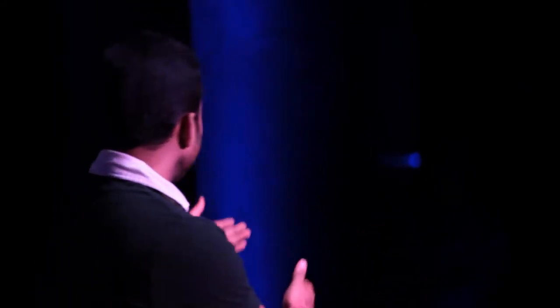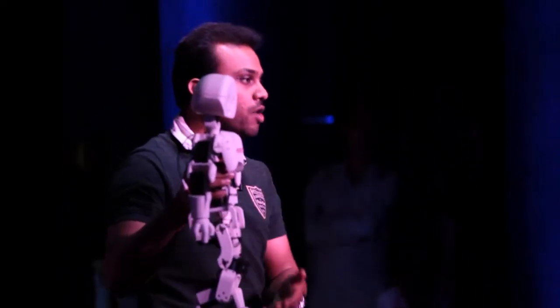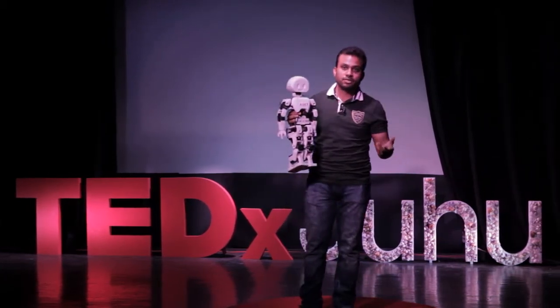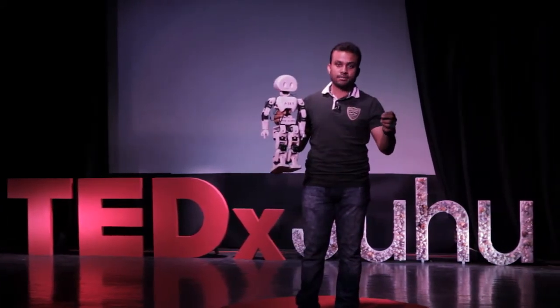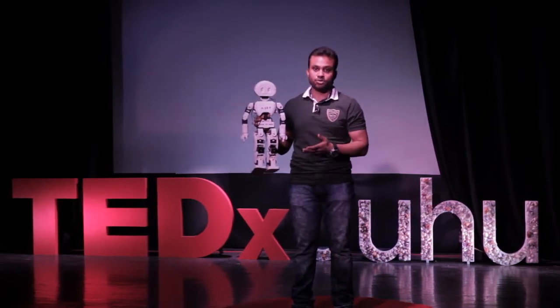So today, let's talk about robots, and more specifically about MANAV, which you just saw right now. MANAV is special in quite a lot of ways. MANAV is India's first completely made-in-India robot. Whether we talk about assembling, programming, or designing — every single thing has been done in India itself. This is India's first completely made-in-India 3D printed robot.